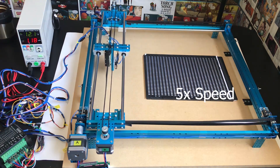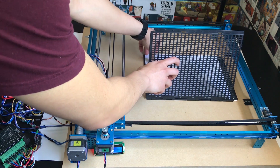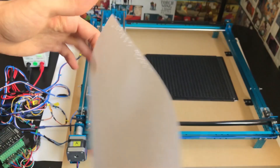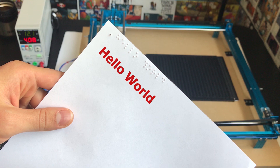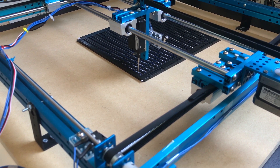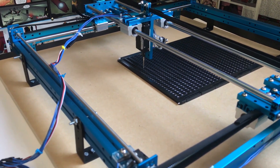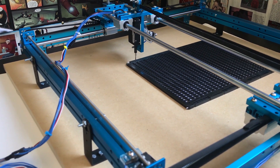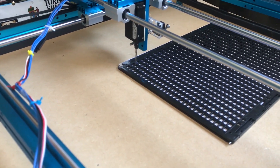Once it's complete, the printer will return to its start position and the final product will look like this. For sentences that are longer than the row size, the printer will continue to the next line and begin printing as usual. Alright guys, that's gonna complete the demo — thanks for watching and I'll see you next time.